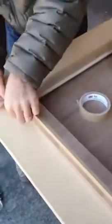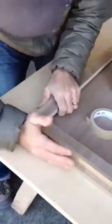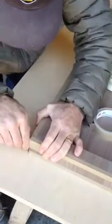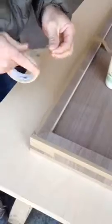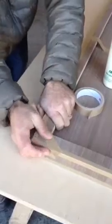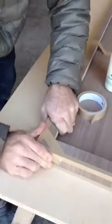A guy that's worth his weight in salt can detail this top in pretty good time. You can burn through the corners if you're not careful — obviously there's not a lot of veneer on the corners. But with a little bit of practice, you can get this thing to look pretty darn sweet in no time at all. It's a pretty slick system.